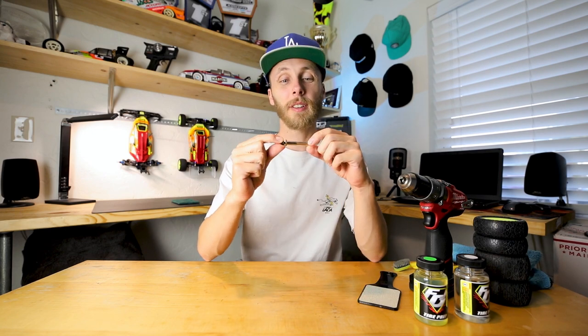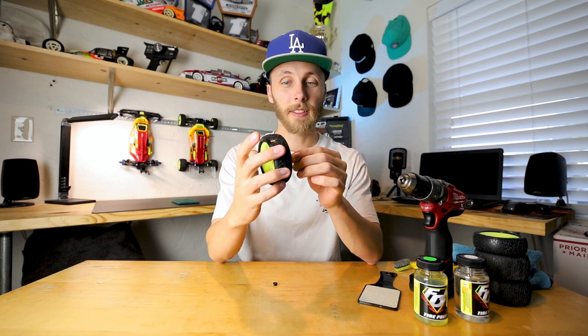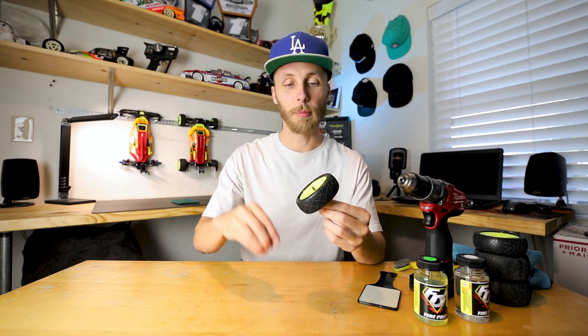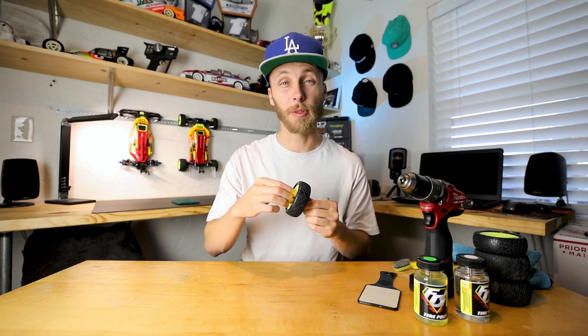This little handy tool goes into your drill — it has a 12 millimeter hex on the end. You put the tire right onto it, then put the wheel nut on, stick it in the drill, and we'll be able to do what we need to do. I'll link these down in the description below. Also, just a little scotch-brite pad — they make green ones and red ones. I think the red ones last a little bit longer, but I just have the green one for today's demonstration.